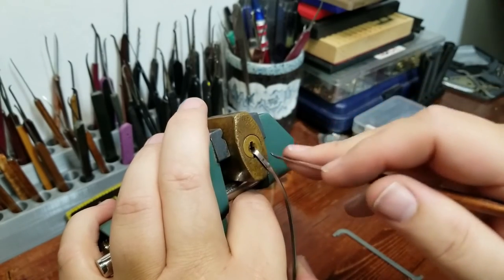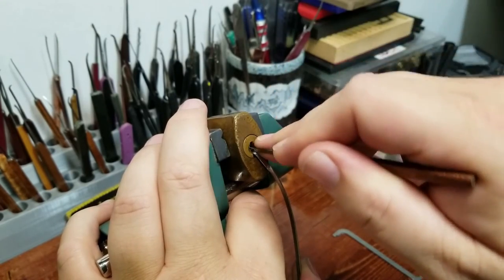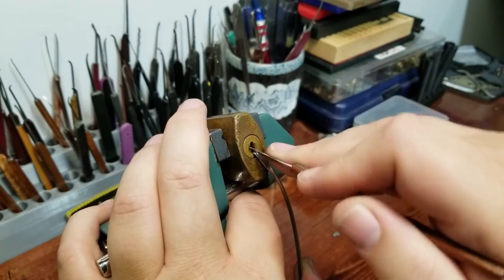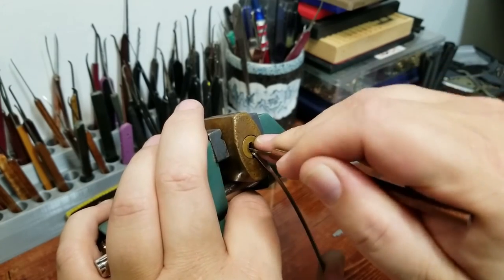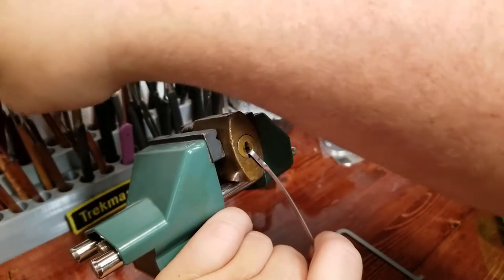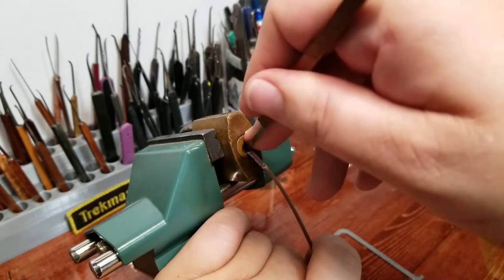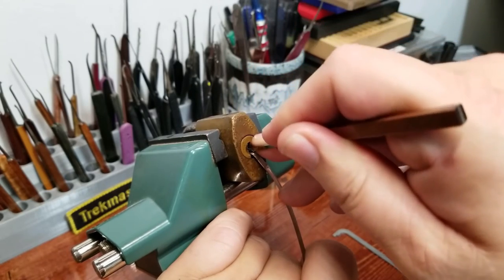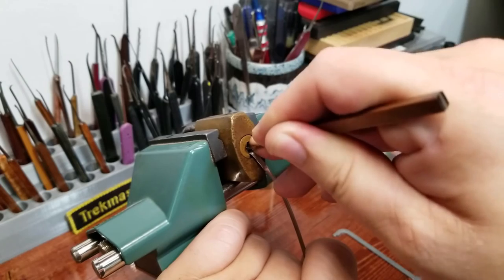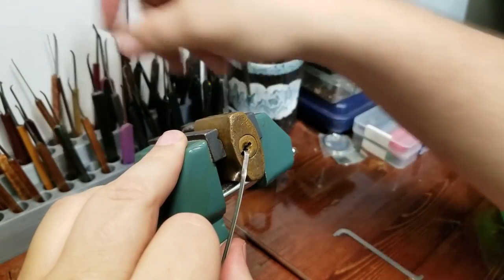Okay, that was a hard-fought click - that was pin two. Maybe I just don't have enough reach on that particular pick. Now we're starting to see some stuff happen. There we go - yeah, I just needed a pick with a little bit more reach.